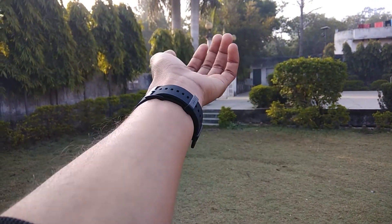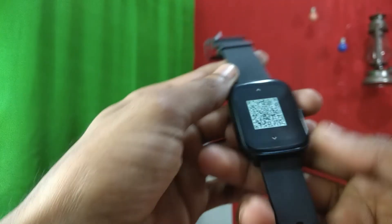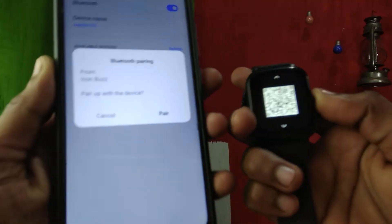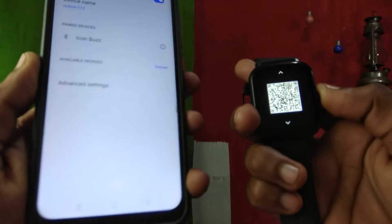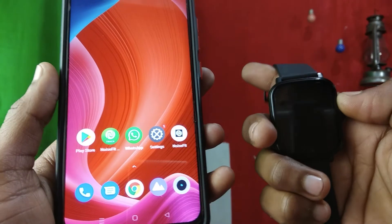The screen is 1.69 inches. To pair it with your phone, you need to connect it via Bluetooth in Settings, just like any other Bluetooth device. It will show two devices — one called 'Noise Buzz' and one called 'Noise Buzz Phone' — and you need to connect both if you want to use Bluetooth calling.